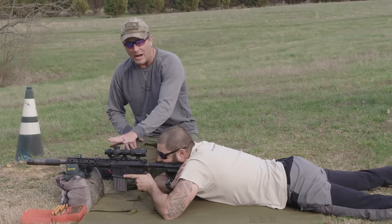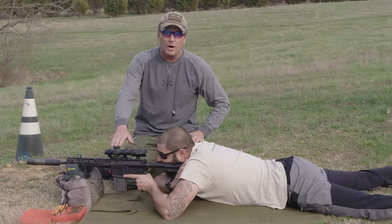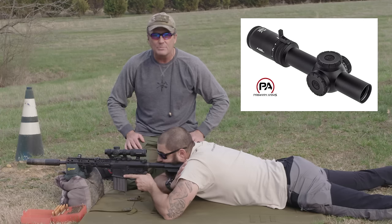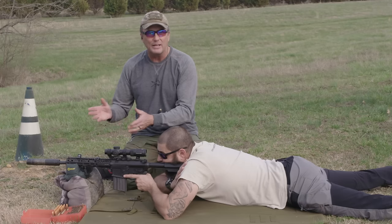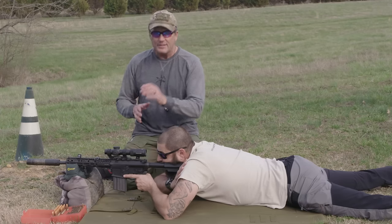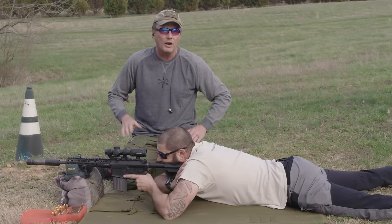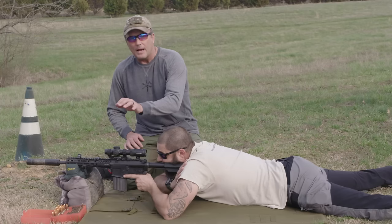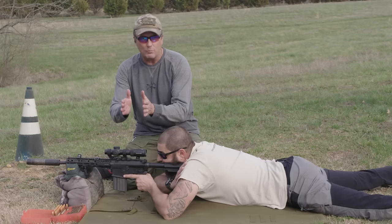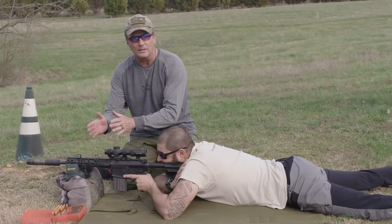Low power variable optics — all different companies make them. This particular one is made by Primary Arms. It doesn't zero quite like an Aimpoint or EOTech does. There are a few different things we're going to cover — nothing hard, nothing crazy — but understand that certain things vary by whatever brand scope it is, what the magnification is, and what your reticle is. A lot of the stuff stays the same though.